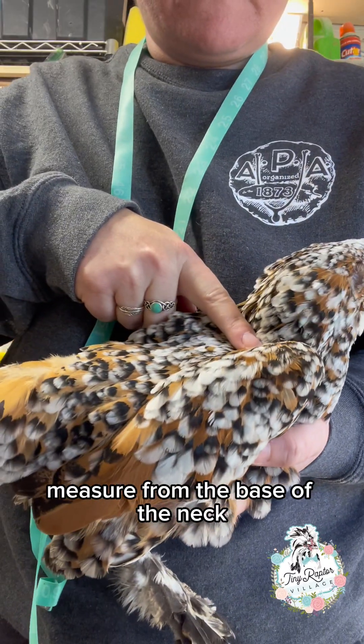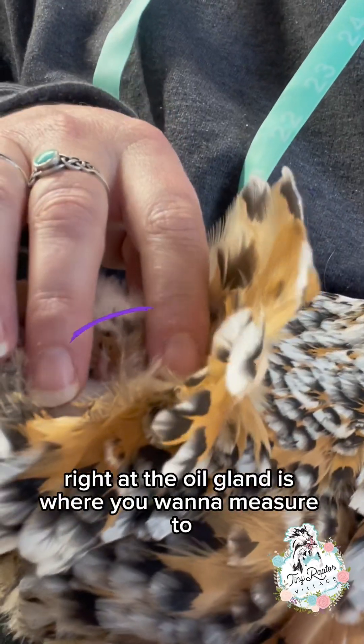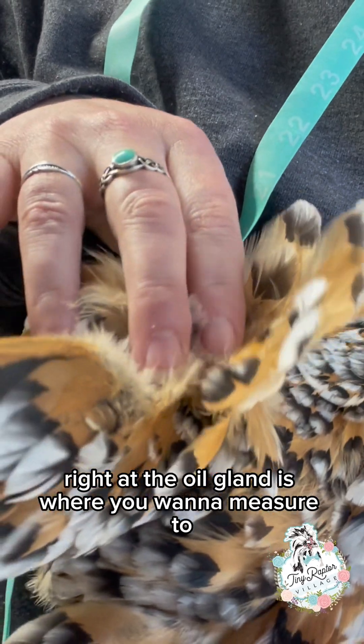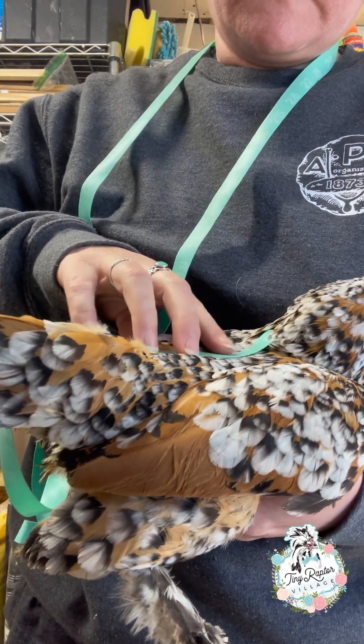Measure from the base of the neck to the base of the tail — usually right at the oil gland is where you want to measure to. So from the base of the neck to the oil gland.